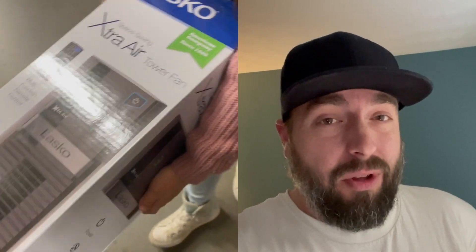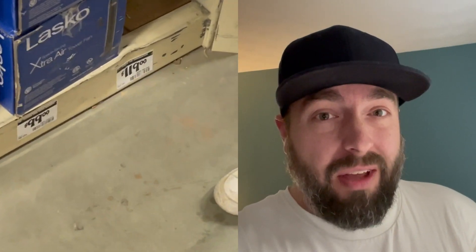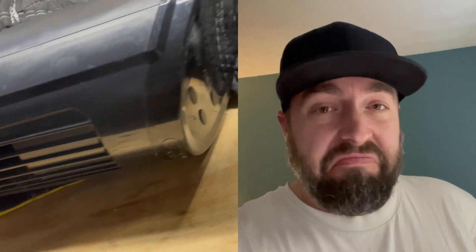Hey guys, does your tower fan sound all squeaky and annoying? It's not a hard fix. In fact, if you look at these at the store they can be a hundred to a hundred and fifty dollars to replace — pretty expensive to just throw away if it's just one little squeak. I'm going to show you how to fix that squeak today. Piece of cake.